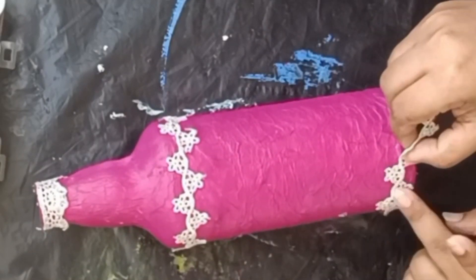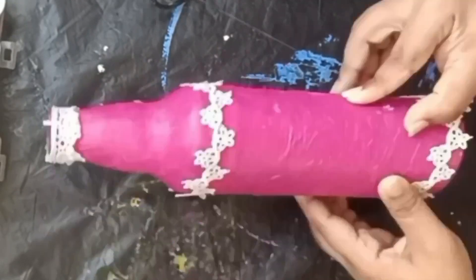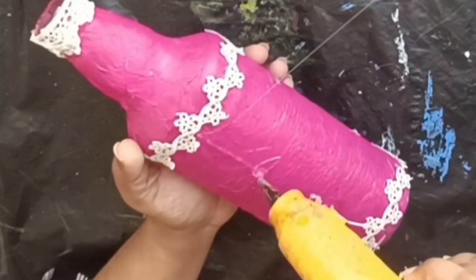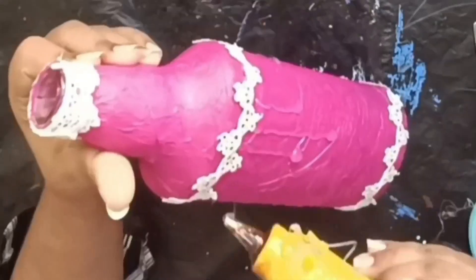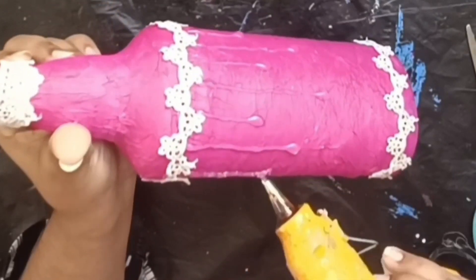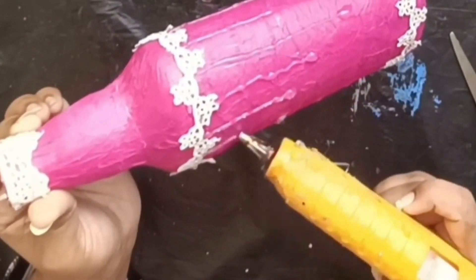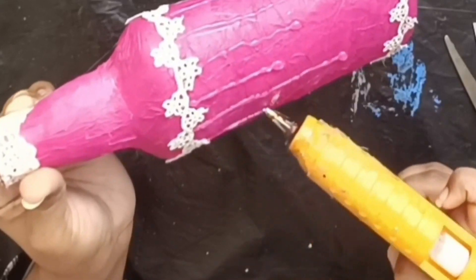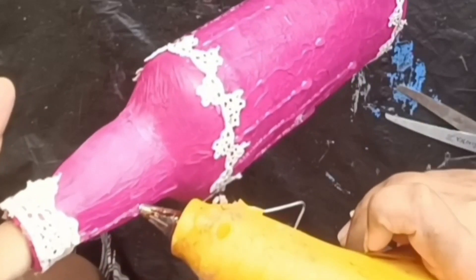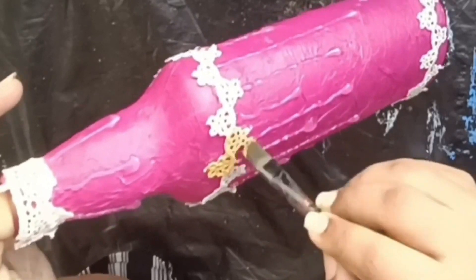We can add a lace on the bottom. If you don't use a lace on the top, you can use the lace layer on the bottom too. You can use the lace layer even if you use the lace or glue. We used the glue to create the structure and build it in this bottle.